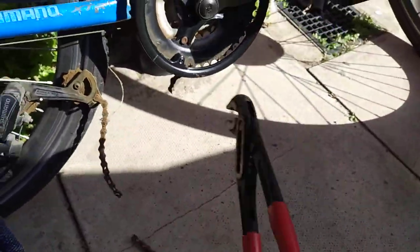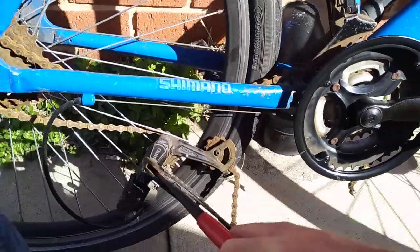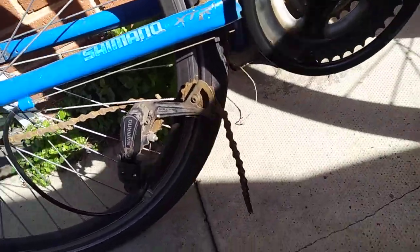Then it's easy — just remove it carefully, you don't want to damage anything. And that's it. That's how you take off a chain, that's how you break a chain off a bike.